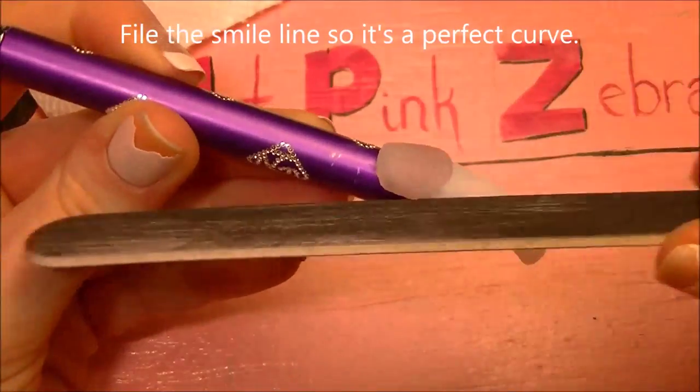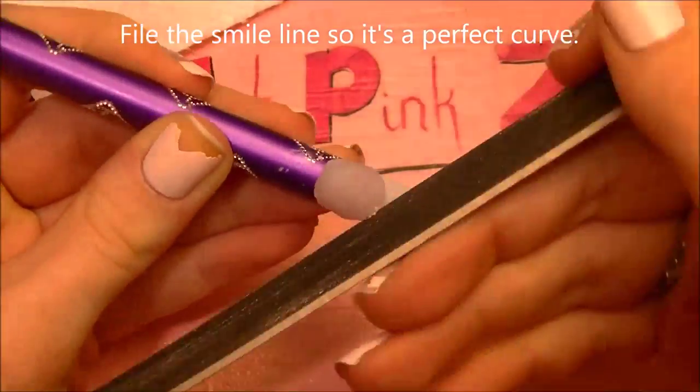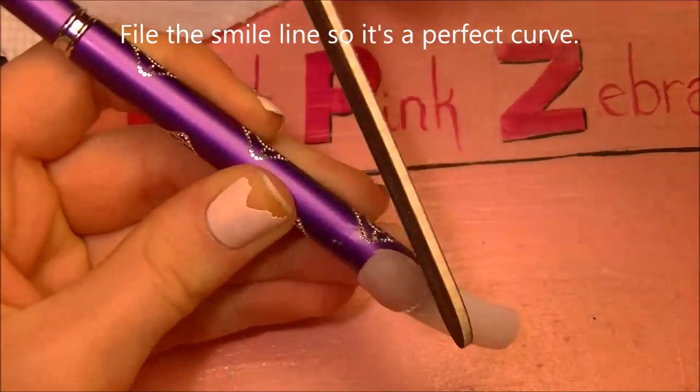Once that pink has hardened, you're going to want to file the smile line, just in case something a little goofy happened, so that it's nice and perfect.